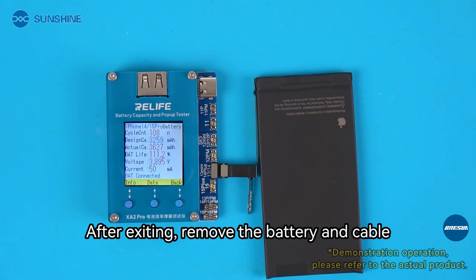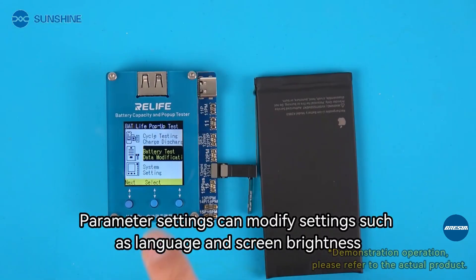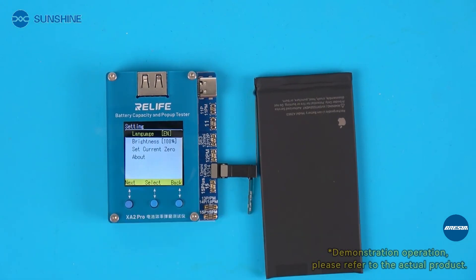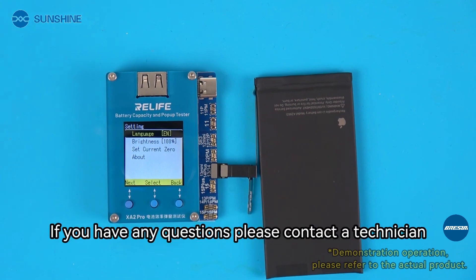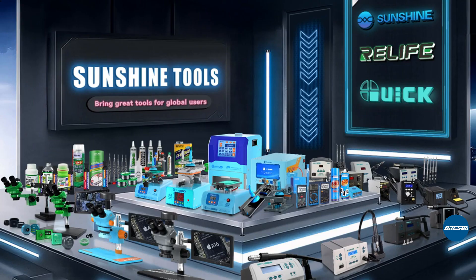After exiting, remove the battery and cable, then install everything on your phone together. Parameter settings can modify settings such as language and screen brightness. If you have any questions, please contact a technician.